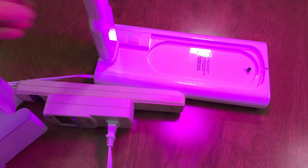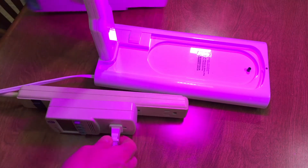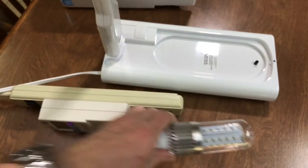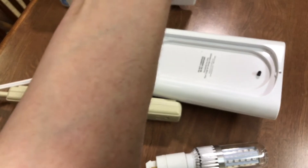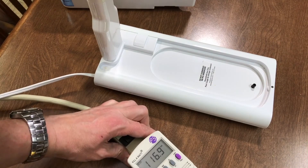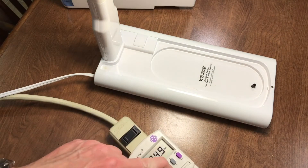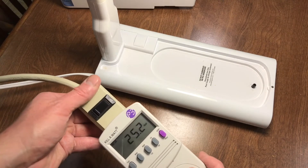Supposedly these don't put off a whole lot of heat, so that's good. I'll keep an eye on it. Let's go ahead and test the CFL that comes with the Aerogarden — it's using 25.2 watts.